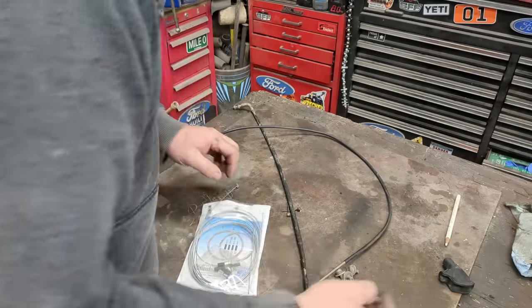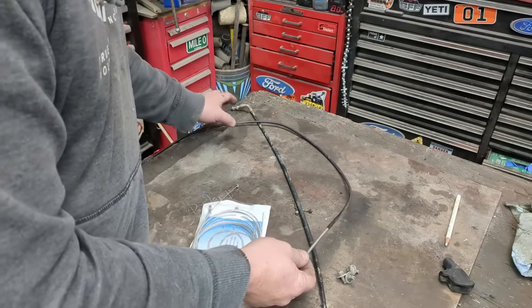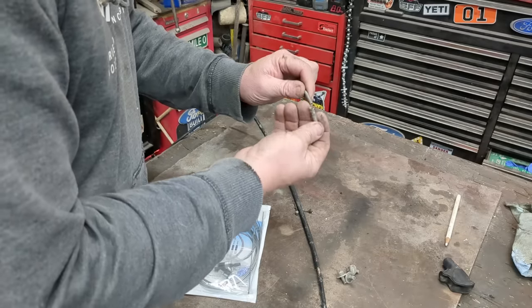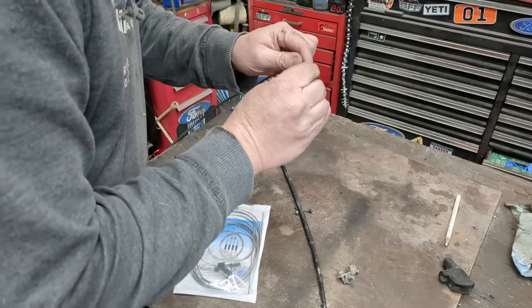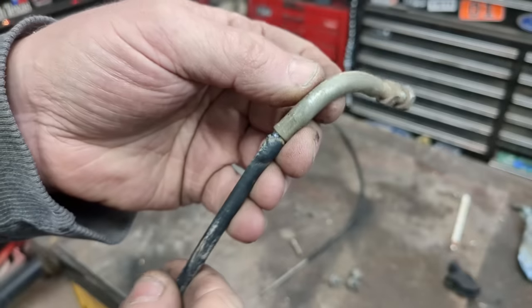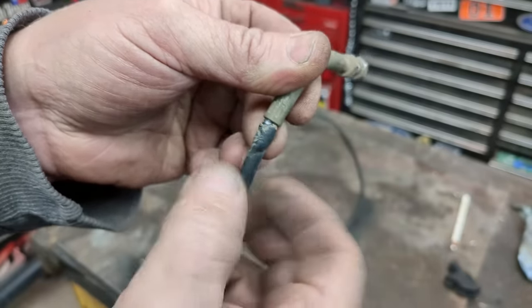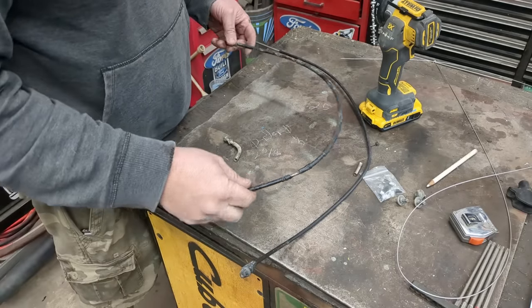All we need to do first is get the right length, which is easy enough, and transfer the ferrules from the old cable to the new cable. One end already kind of pulled off — no big deal. We'll see how far we can get this in there; might have to run a drill bit in there. They just clamp down to the sheath without clamping too hard so it smashes the cable inside, so I'll put it in the vice and just pull.